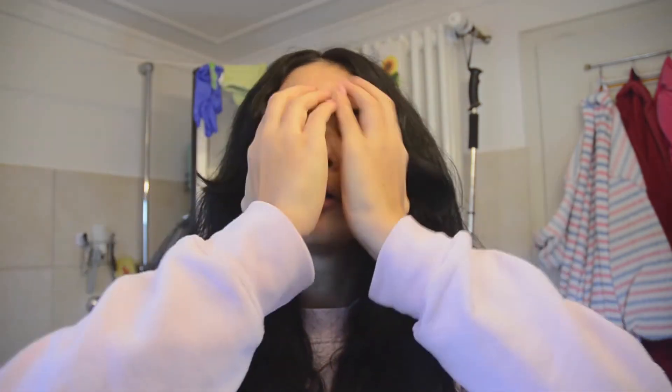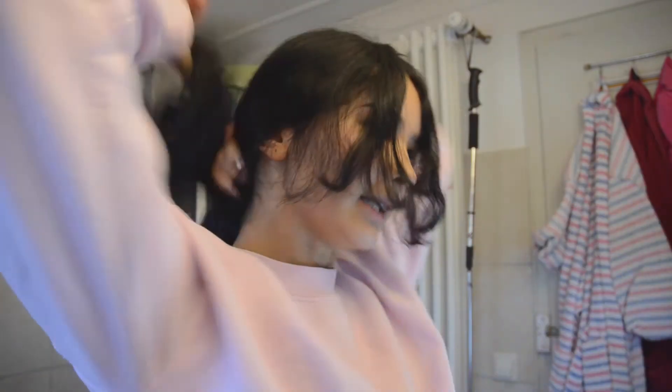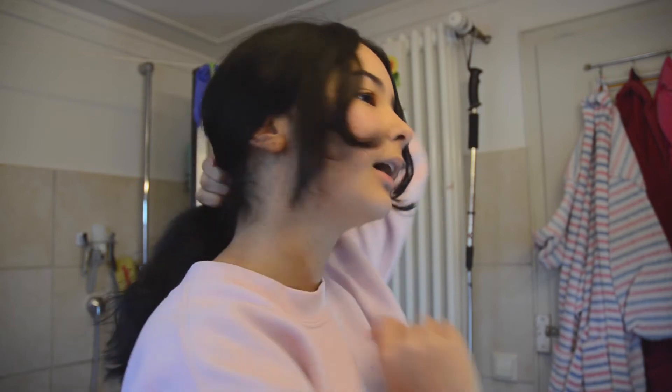Okay, so basically this is what it looks like right now. I'm going to style it a bit — I think I want it to be like loose waves. And yeah, so these are the curtain bangs right here. Like I said, I wish they were a bit longer to be honest, but it still looks cute like this. I like it, and I'm going to style it now and then I'll be back with my makeup and styled hair so you can see what it looks like at the end.